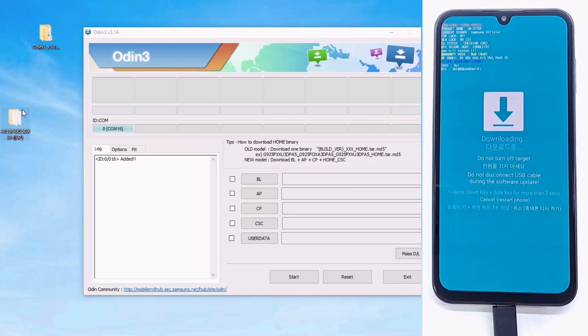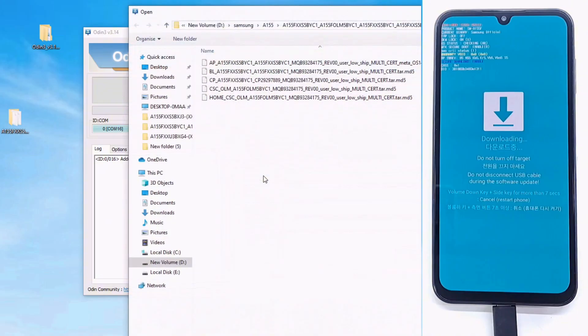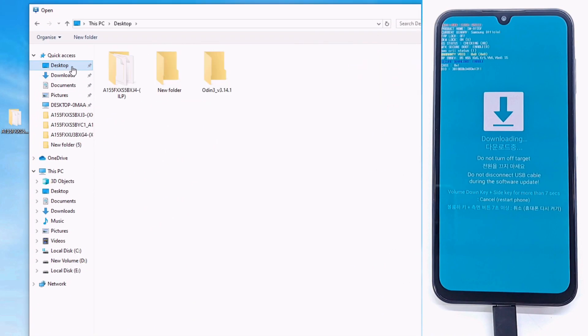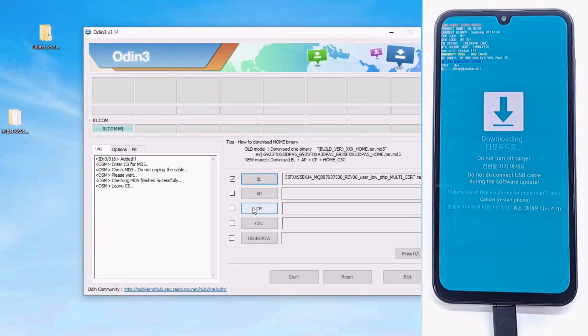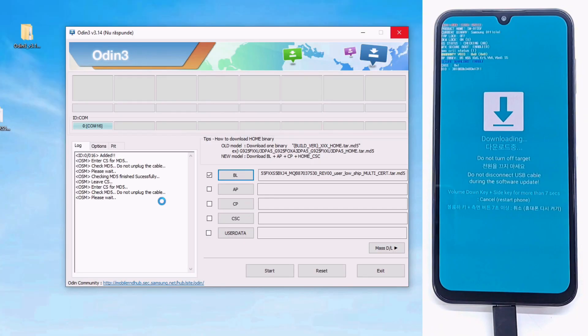Because the firmware is specific to the Asian region, it is possible that payments through Google Pay will not work in Europe or America, but I am not sure. If the phone is not working properly, you can re-flash it with a firmware specific to the area you are in.